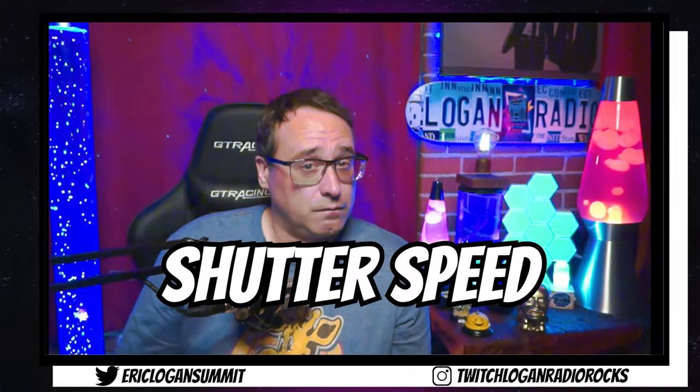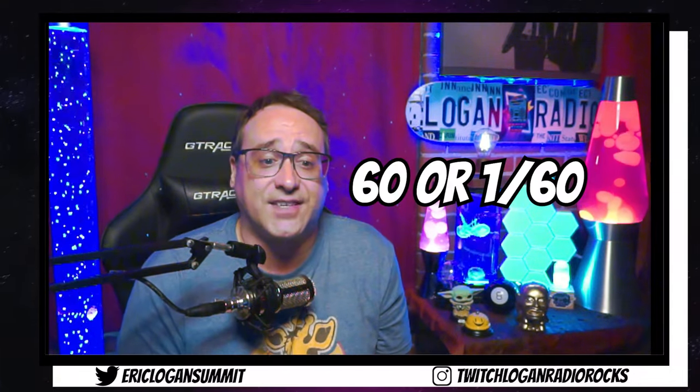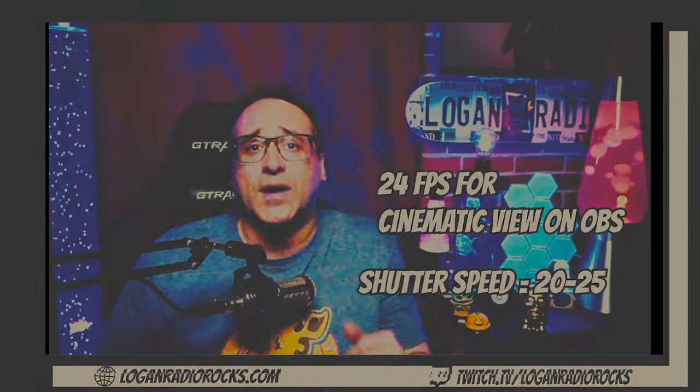The first number is shutter speed. Since I am running at 60 FPS in Streamlabs OBS and OBS, which is the most lifelike, I want to let in as much light as humanly possible into my camera. So I'm going to pick 60, or 1 over 60, as my shutter speed — whichever way your camera denotes it. And if you would like a more cinematic view, then pick 24 FPS in your OBS and change your shutter speed to something comparable like 20 or 25.